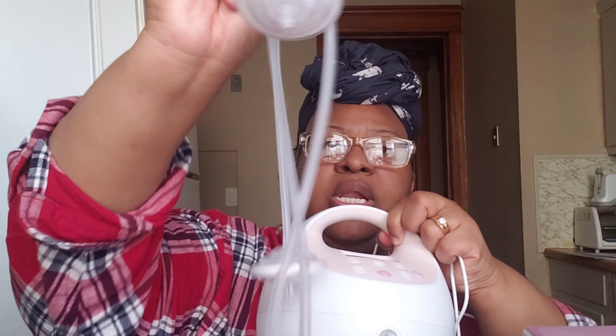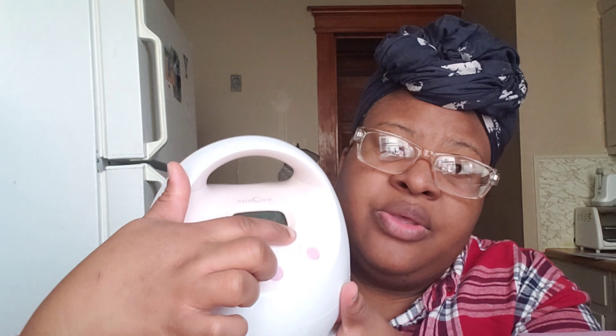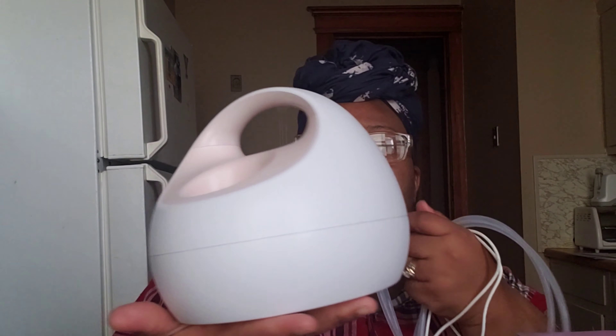It has the holes and the two connections for the holes, and these are going to be connecting to the pump plates. It has the cycle buttons and the vacuum button — you can go up or down on the cycle. This is the power button, and this is the vacuum up and vacuum down. It actually has two levels of lighting: one is more dim and one is more bright. It's pretty lightweight — I bring it to work with me sometimes.